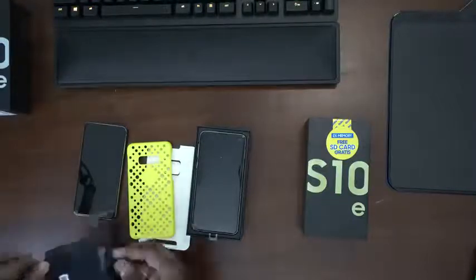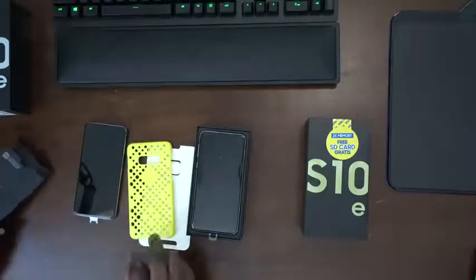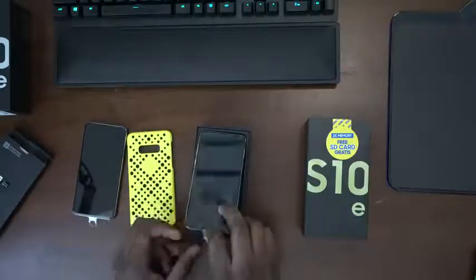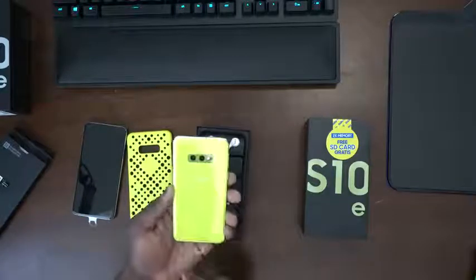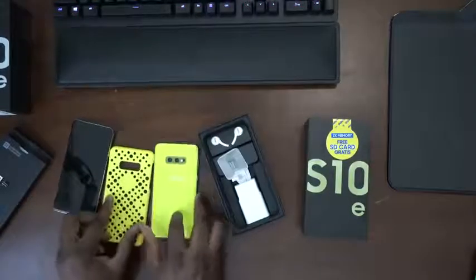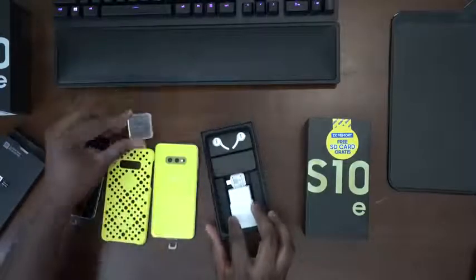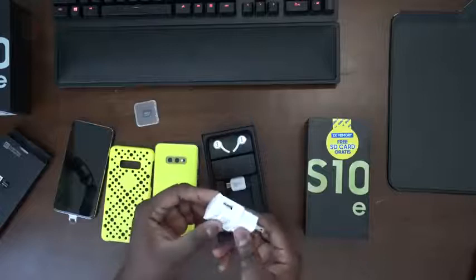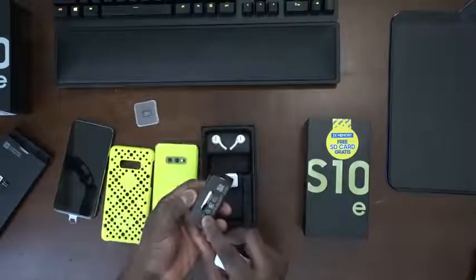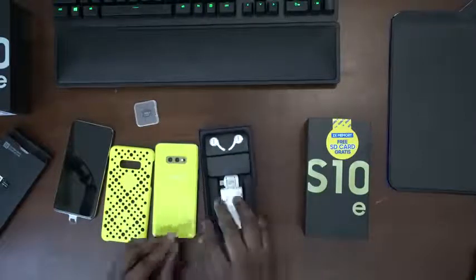That's just interesting to note. We'll set that aside and pick up our yellow S10e — really nice looking. We've got white accessories; I wish the accessories matched the color of the device. 128 gigabytes of micro SD storage, white charger, white AKG headphones and white cable. That's the only thing I'm a bit bummed out about, but let's take a closer look at both devices.